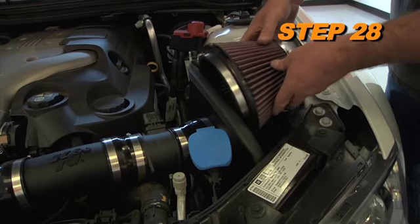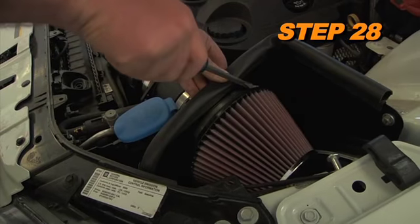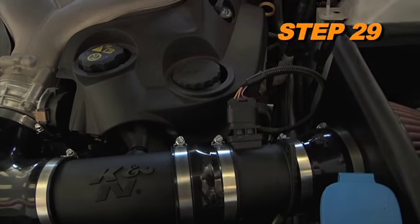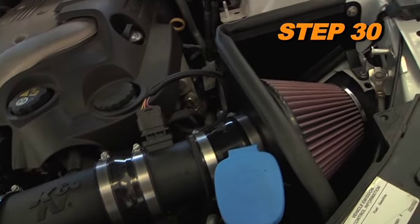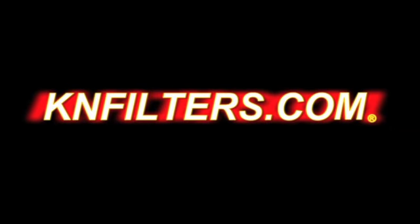Install the K&N air filter and secure with the provided hose clamp. Reconnect the mass air sensor electrical connection and reconnect the vehicle's negative battery cable. Double check to make sure everything is tight and properly positioned before starting the vehicle. After 100 miles of driving, check the nuts and bolts and retighten if necessary.